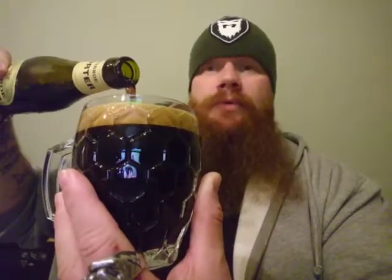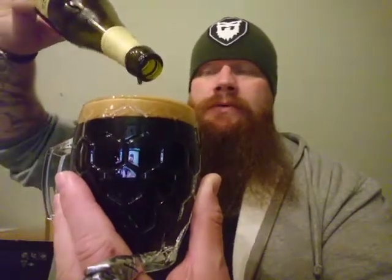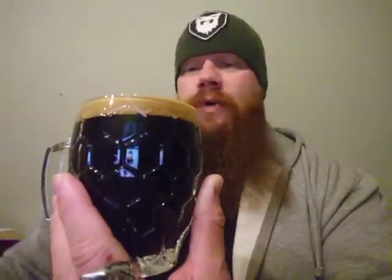It looks really dark. I knew the beer would be dark but the foam is quite dark as well, so it's probably quite a heavy and strong beer. But it looks beautiful in my opinion, and a perfect amount for the glass, for the beer mug.